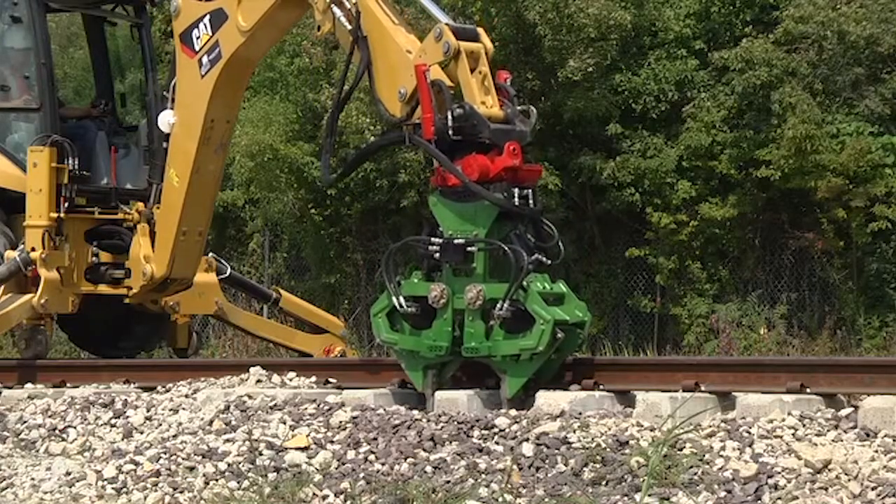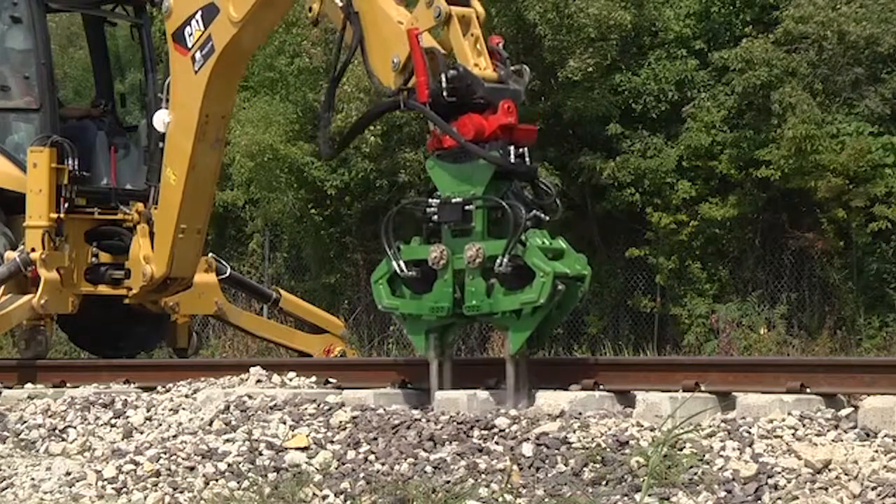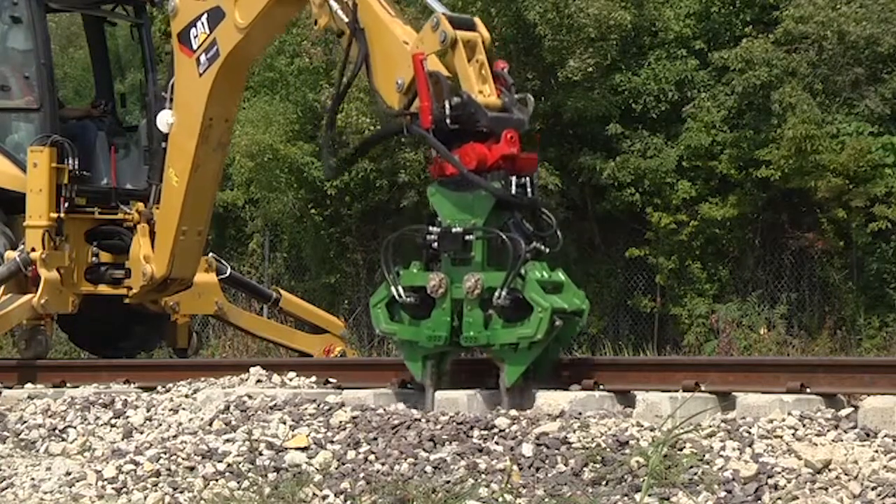Also, do not rotate the tamper. This can cause the machine to rotate instead of the head, and cause the back end of the backhoe to derail.